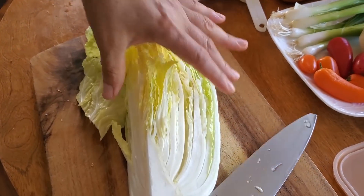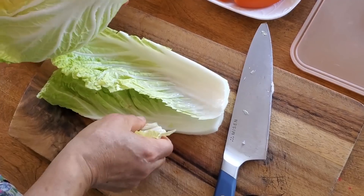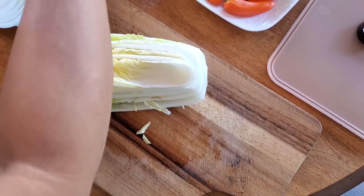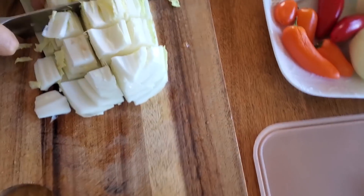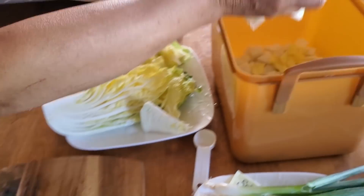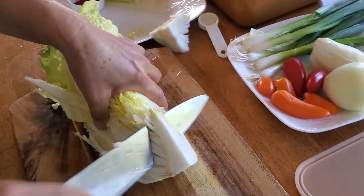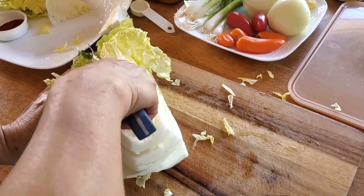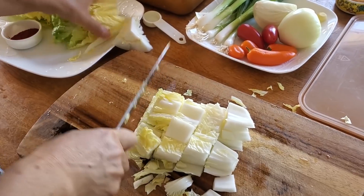Now we have half a napa cabbage — the same cabbage used for traditional napa cabbage kimchi. My mom says to focus on the inside leaves — the yellower, crunchier inner layers — and avoid the outer leafy green parts, which aren't as good for this recipe. Take those outer parts out and use them for a different recipe. This is how she cuts it: she starts with the inside layers, cuts them into bite-sized pieces, focusing mainly on the white parts.